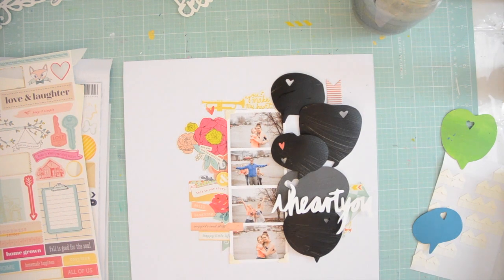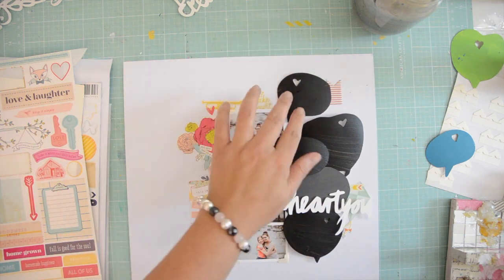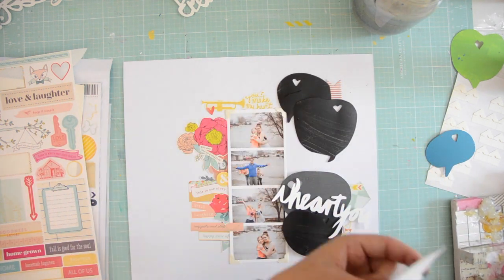Moving on, I'm just going to use some hot glue and stick down the speech bubbles — just a little bit of hot glue at the back of each one of them. That way I know for a fact they won't ever fall off my page.